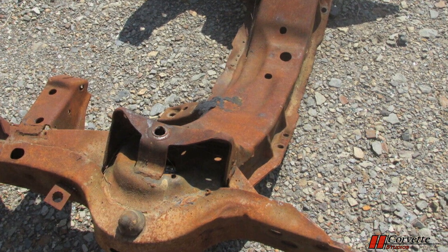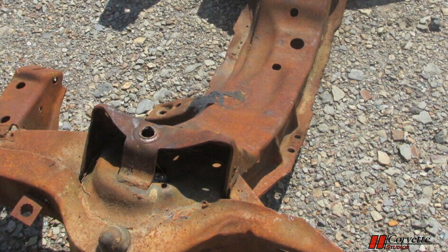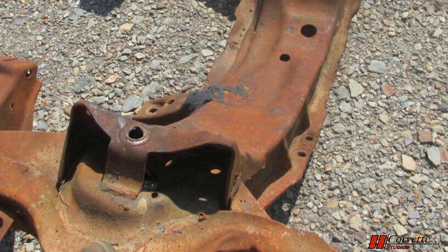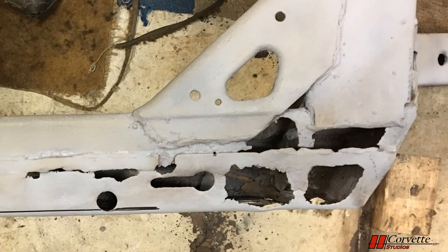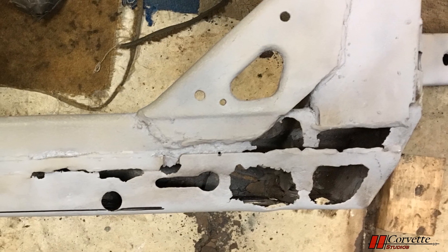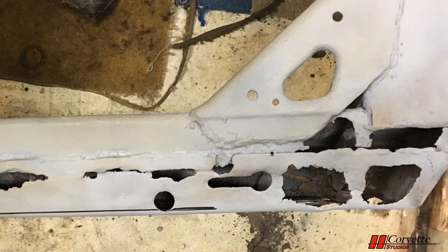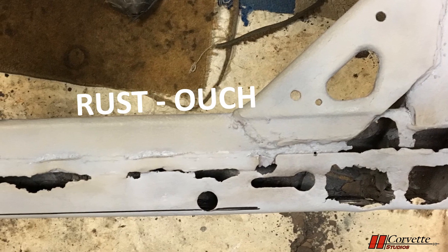The majority of the C3 generation steel frames are going to have some degree of rust and deterioration. The amount of deterioration for low mileage clean cars can be minimal, but it can be quite severe for well-used vehicles. The disadvantage of the box design is it allowed water and debris inside the frame that is very difficult to remove. Over time, this can cause rust to form and can severely deteriorate the frame.